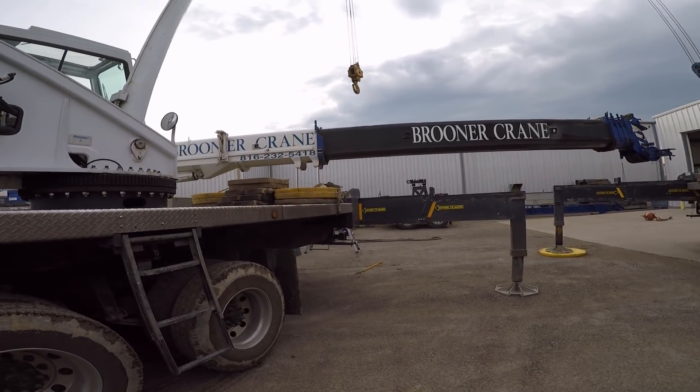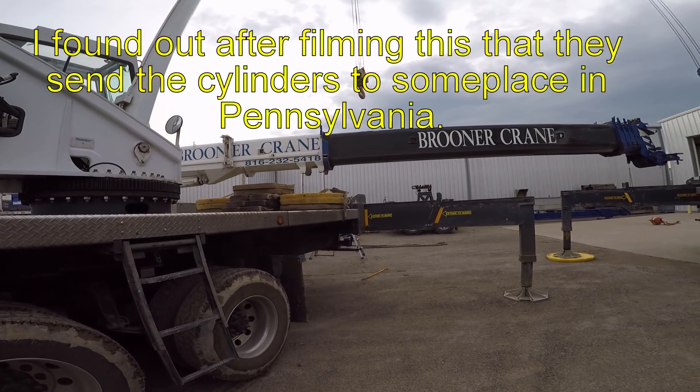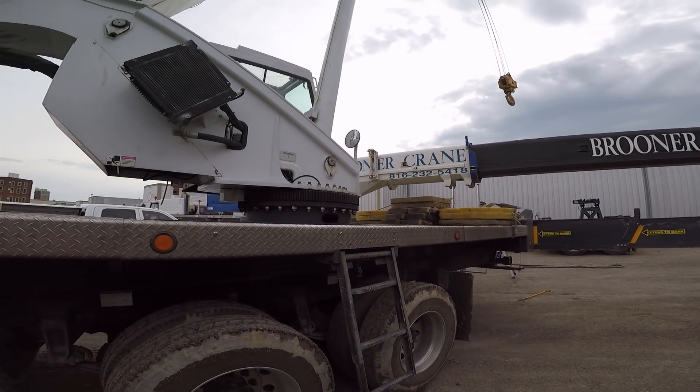We're not actually going to disassemble the cylinder. Todano sends those out to Illinois somewhere to do that. The cylinder itself is not leaking — it's got a plug with an o-ring on it that's leaking.